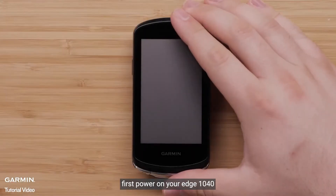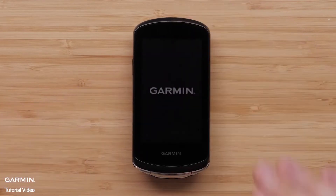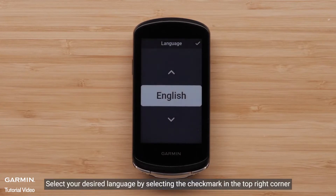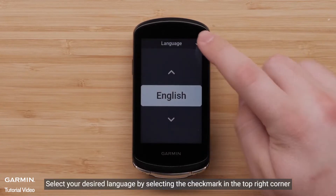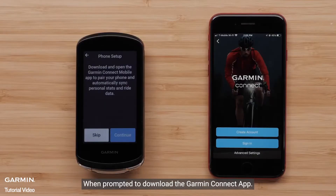First, power on your Edge 1040. Next, select your desired language by selecting the checkmark in the top right corner. Select Continue when prompted to download the Garmin Connect app.